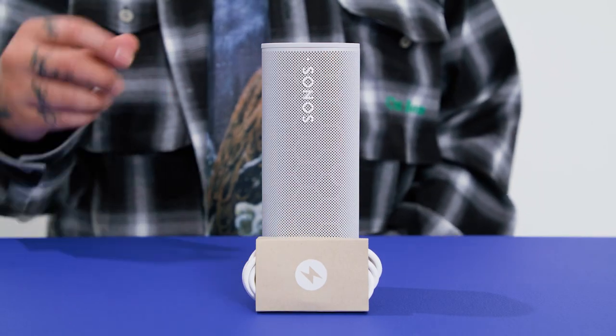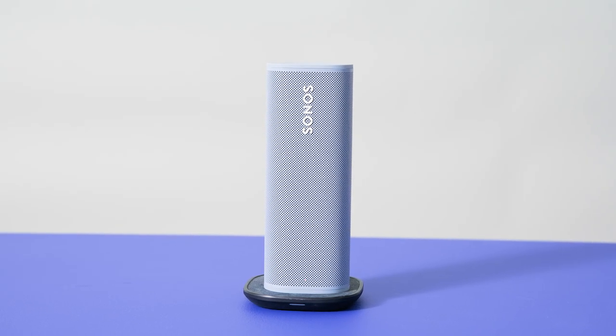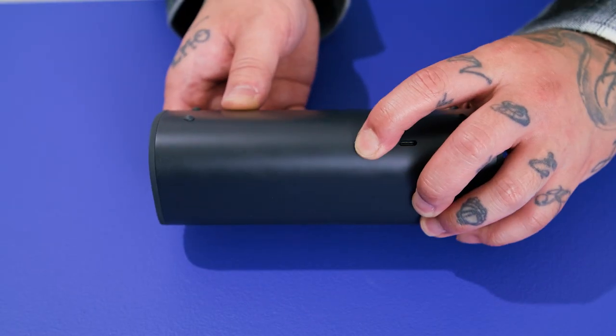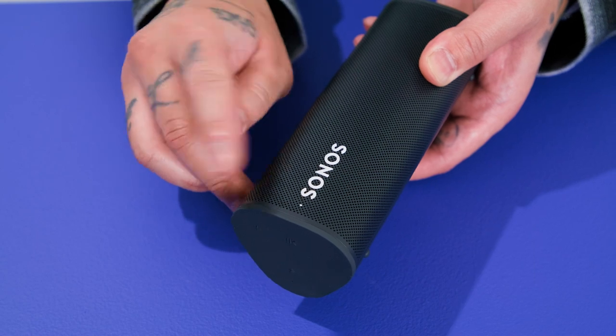Enjoy up to 10 hours of portable listening on a single charge. When it's time to charge, your speaker comes with a USB cable in the box. Note, you'll need at least a 10-watt charging block to charge your speaker. But if you have a 10-watt wireless charging pad, you can use this to charge your speaker by placing Roam upright on the dock. Or you can purchase the Sonos Roam wireless charger. Your speaker will automatically go into battery saver mode after being idle for 30 minutes. To manually power down your speaker, press and hold the power button until you hear a chime and the status light turns off.